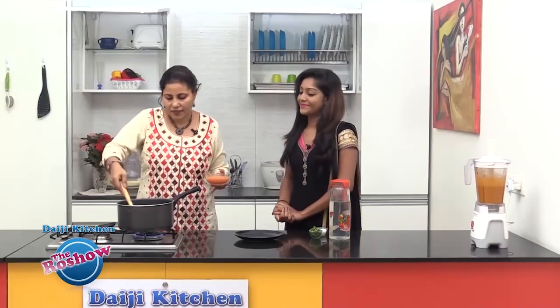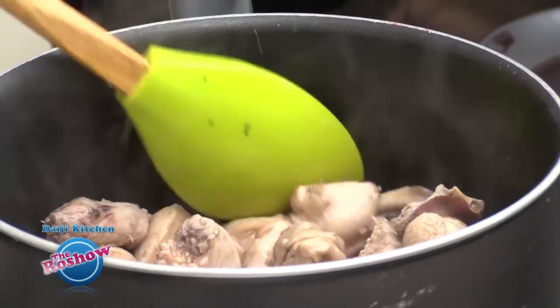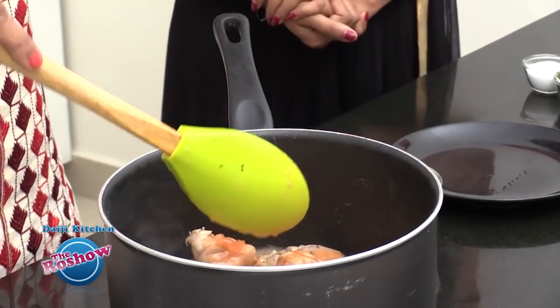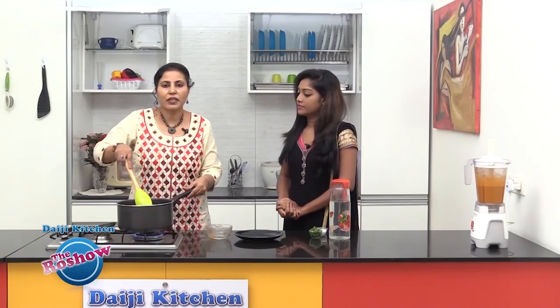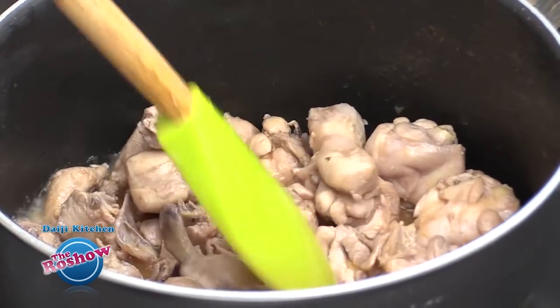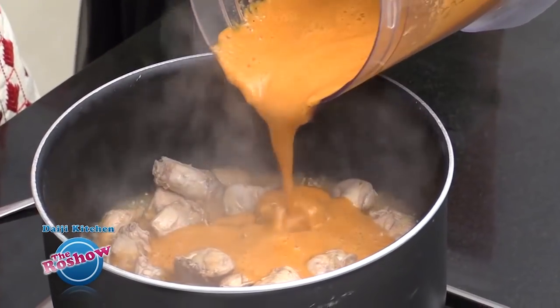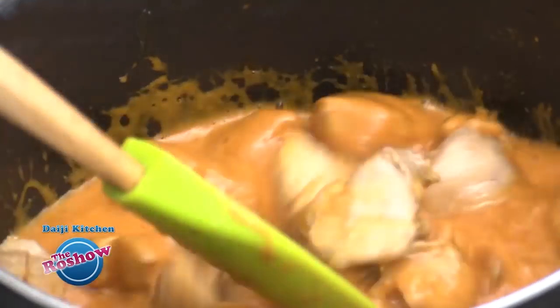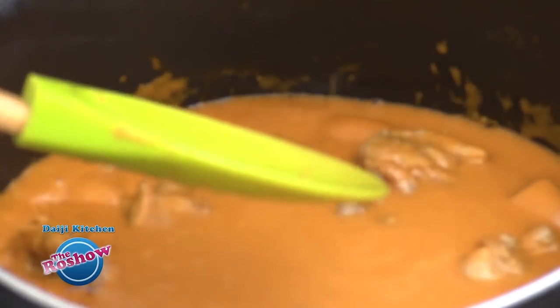The chicken pieces have slightly turned brown. Now we will add the tomato puree — this is puree of about two tomatoes that I had soaked in hot water for some time and blended. After a few minutes we'll be adding the masala and masala water as well, and adjust the consistency of the gravy. The consistency of the gravy is semi-thick — not runny nor very thick, a medium consistency.